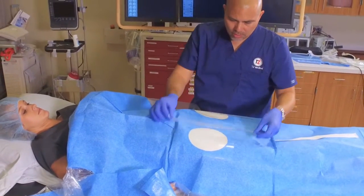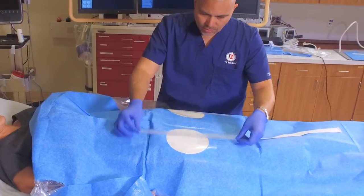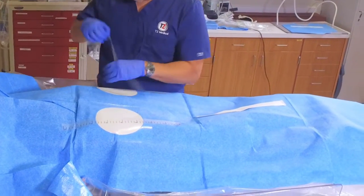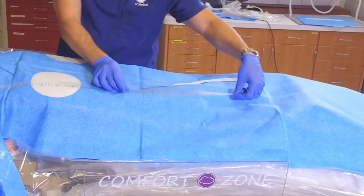During percutaneous transluminal angioplasty, the Shoot and See allows the interventionalist to accurately measure the lesion length, allowing for proper PTA balloon sizing. The Shoot and See is ideal for stent placements, in situ vein bypass, or plaque excisions.